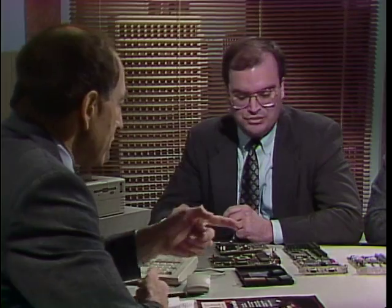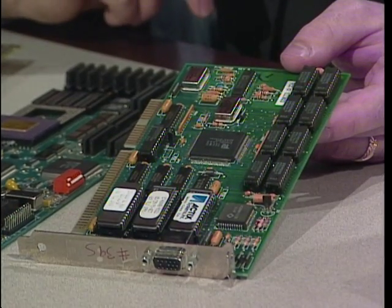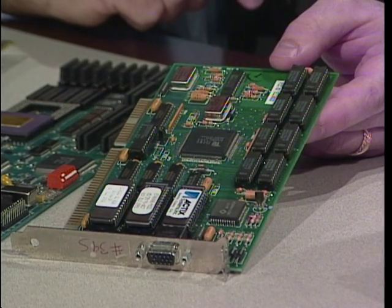Resolution refers to the number of pixels on a screen — that's a picture element, little tiny dots on the screen. The more dots you can pack in the screen, the higher the resolution. So when you hear 640 by 480, you're talking about the horizontal and vertical number of dots. The first number refers to the number of dots horizontally, the second refers to the number of columns on the screen. This particular card is a VGA card. The two main parts of a card are the graphics controller and the memory that comes on the card itself — video memory on the card.